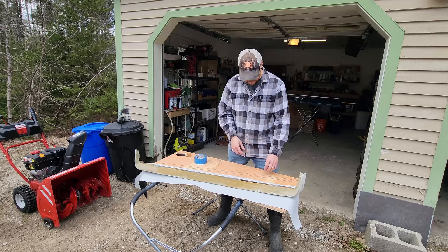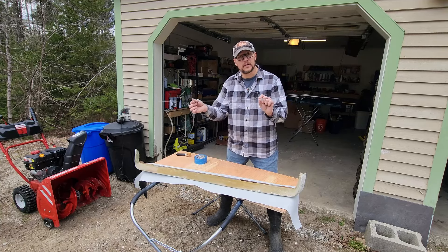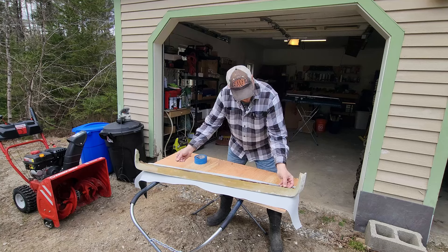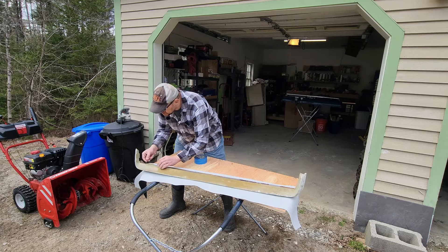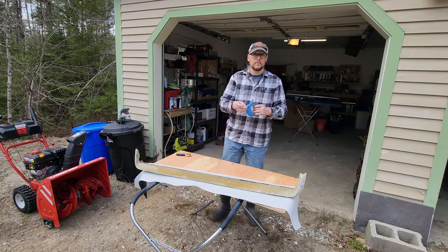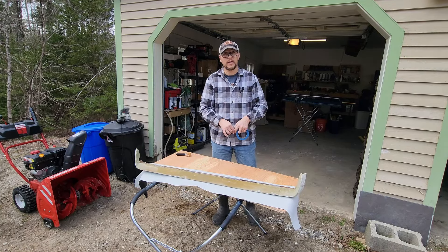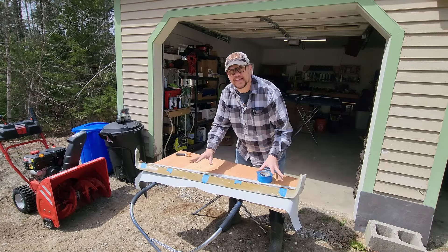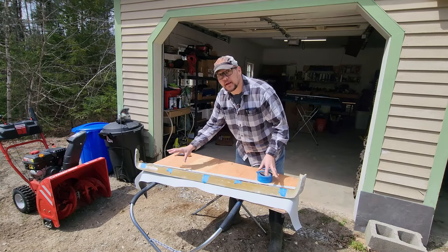When I stripped all the old vinyl off, I was left with these two guide rods underneath — just a couple pieces of wire. They run right along this edge to help maintain the form. I'm sitting them down in the trough they came out of and taping them in place with a little bit of painter's tape. These wires should help maintain the edge once we're ready to put the vinyl on.